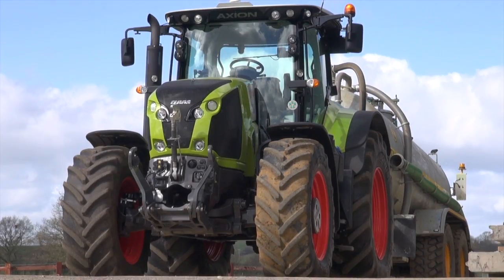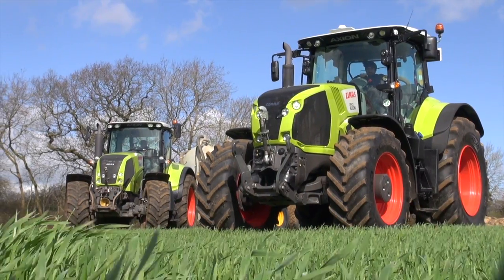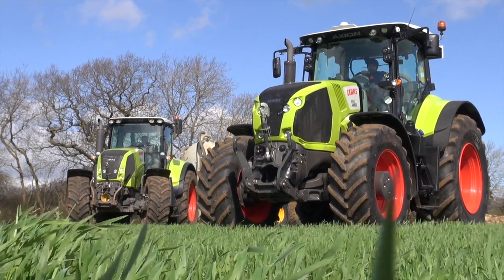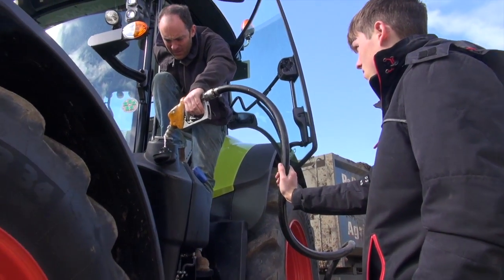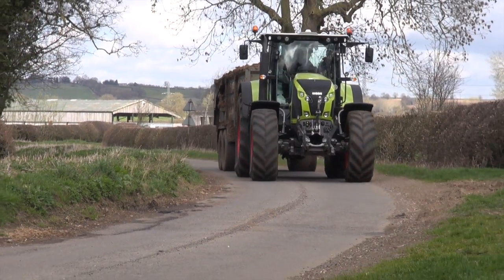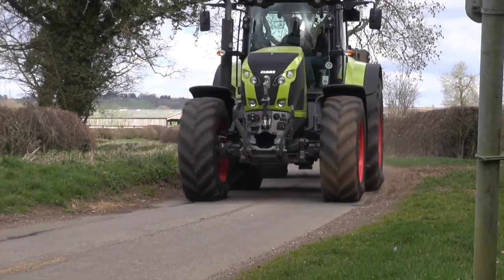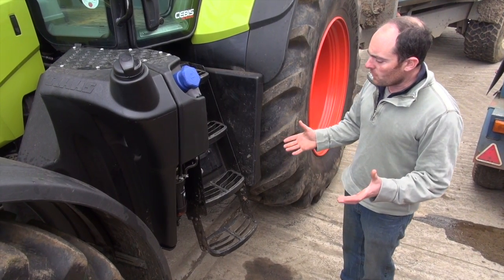The new one certainly looks a bigger lump, and that's not helped by the test tractor having bigger tyres than the old one. In fact it weighs almost a tonne and a quarter heavier. Claas say it's more fuel efficient — we haven't had a chance to test that — but a tonne and a quarter heavier would be quite some achievement if it burns less fuel too.